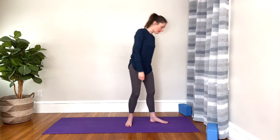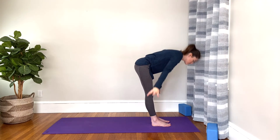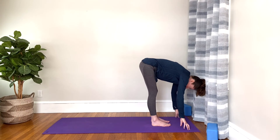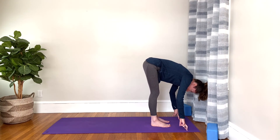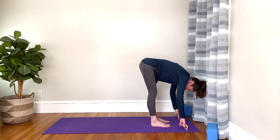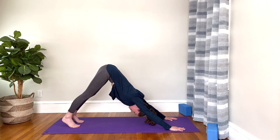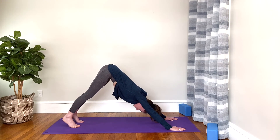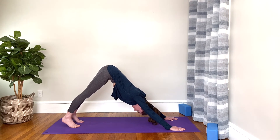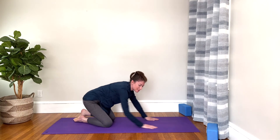Let's stand at the top of the mat one last time. Inhale, reach the arms up. Exhale, hinge forward into forward fold — fingertips can be toward the ground or resting on your shins, whatever is comfortable. Then plant your hands, step both feet back for one more downward facing dog. Press your hands into the floor and imagine that they're rooted down and slightly pushing forward. Then lower the knees down and we're going to come to seated on the mat.